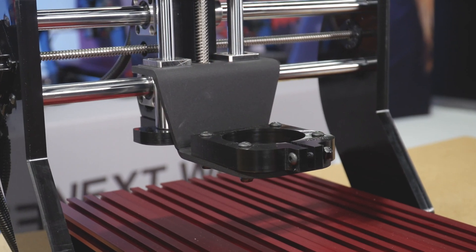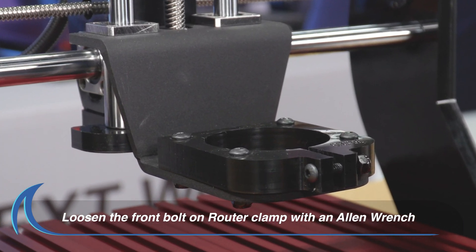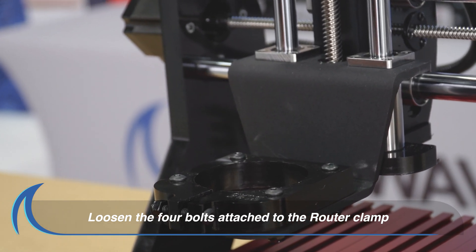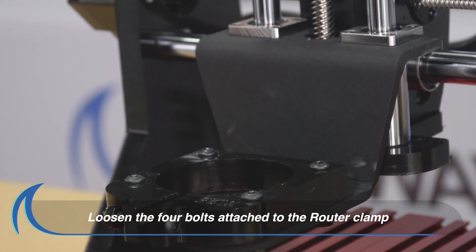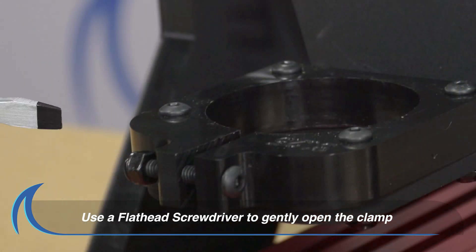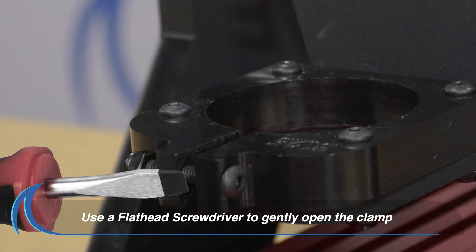Finally, let's install the router. Loosen the bolt on the front of the clamp with an Allen wrench. Loosen the four bolts that attach the router clamp to the SD100 CNC. Next, use a flathead screwdriver to gently spread the clamp enough to allow the router to drop into place.